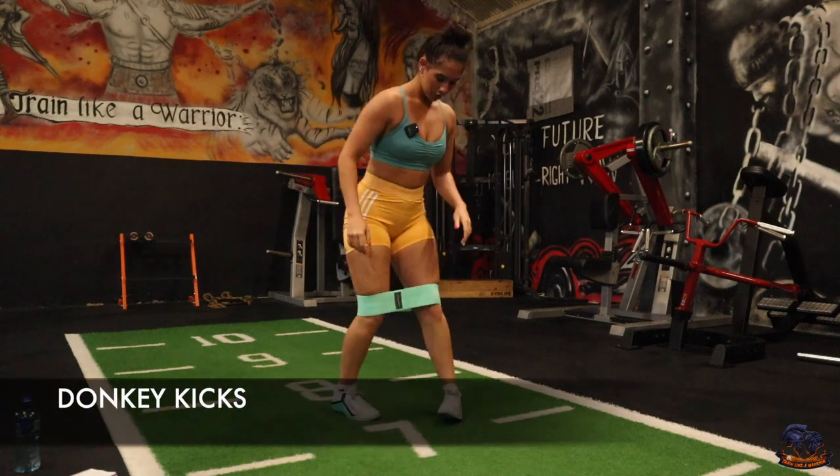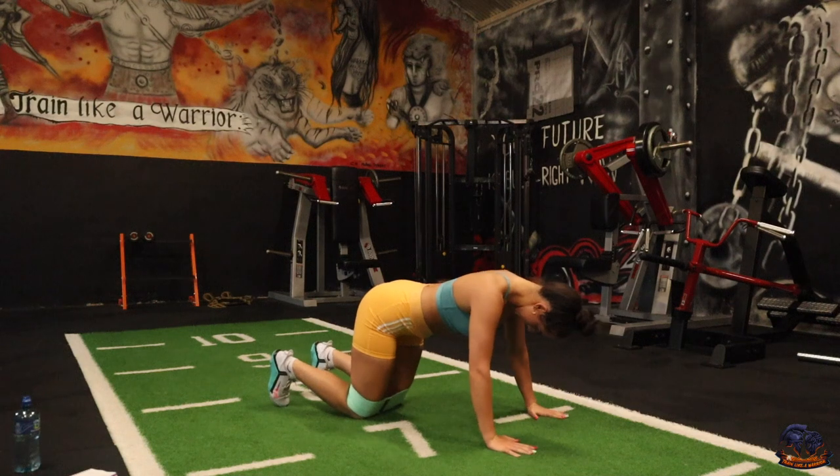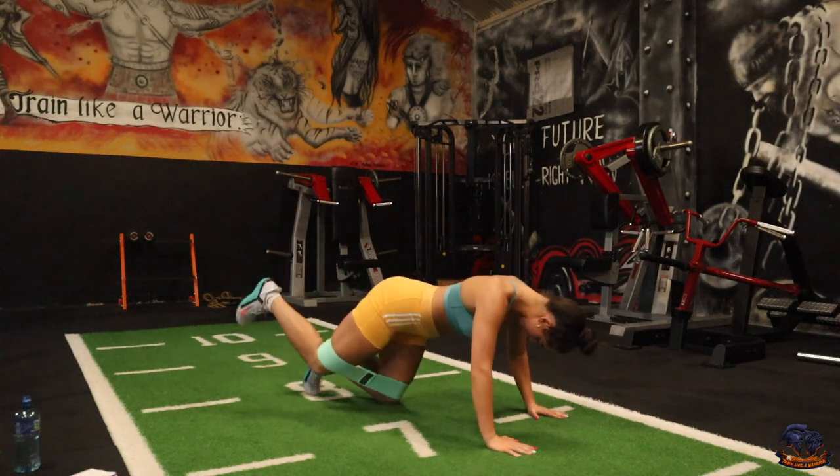Next one is donkey kicks. What you're going to be doing is on all fours — leg right up and back down.